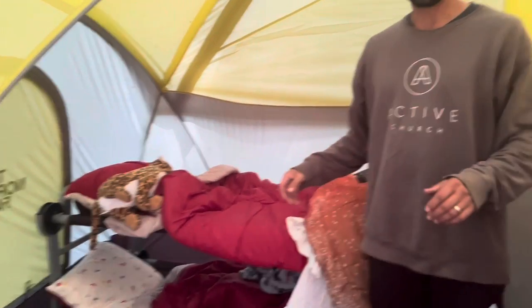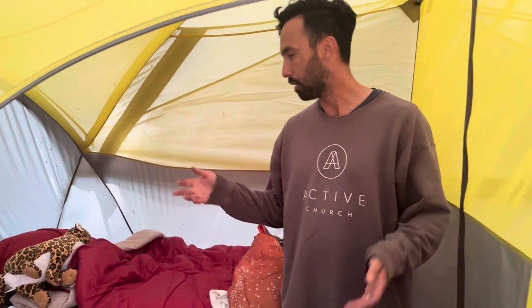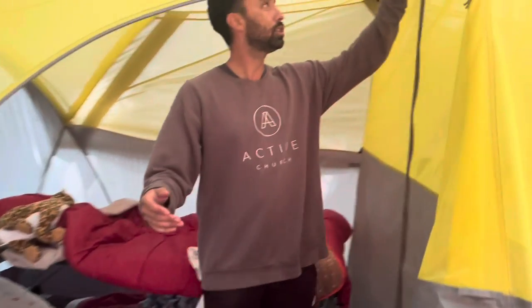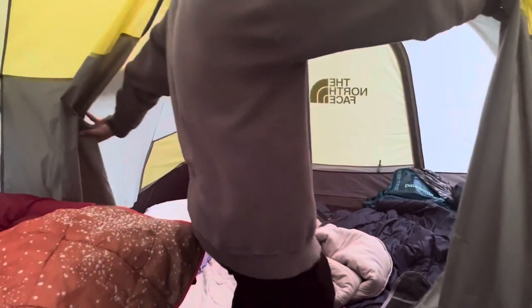What we liked about it is we wanted an area where the kids can come in and have their own little space and we could have ours. We're still working on how to upgrade this. We've got the little bunk bed set up in here, and let me show you the room divider — a little divider. And this is our setup.